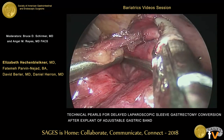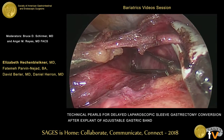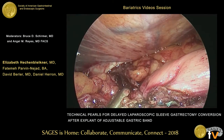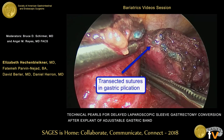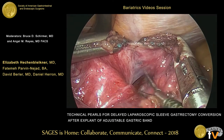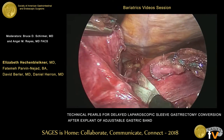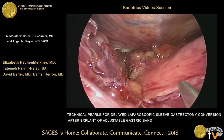Our dissection continues bluntly. While it's tempting to use a stapling device here, we like to avoid that because of our concern about leaving behind any ischemic gastric tissue that could leak. We do identify the plication sutures and ensure that those are transected. As the dissection continues bluntly, you'll see the plane of scar tissue nicely between the entire plication, and then the rest of the adhesiolysis continues sharply until the plication is completely released.